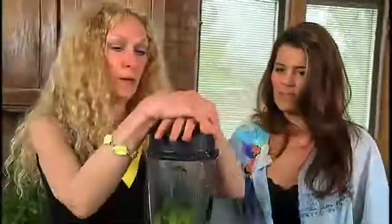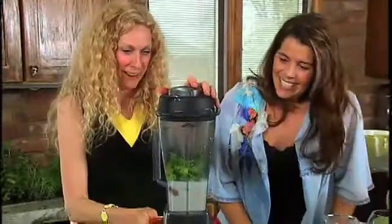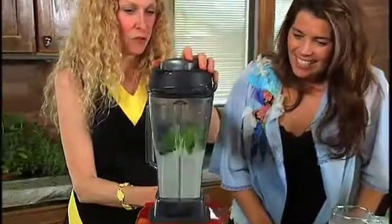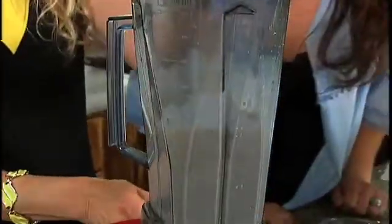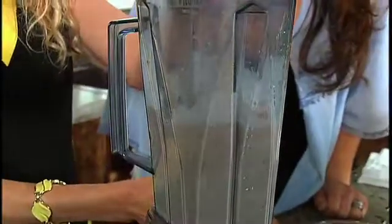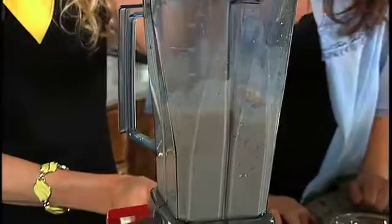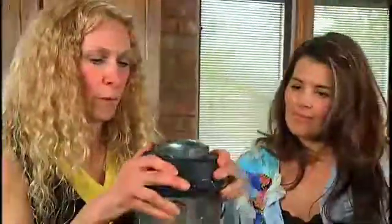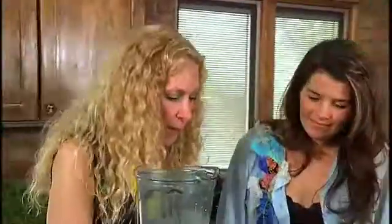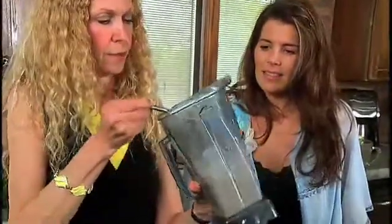I'm going to put the top on here — always make sure it's on tight, otherwise you'd have a big mess on the ceiling. Then we're going to turn the blender on. You can hear those strawberries are very firm. I was worried they were too hard and were going to give us a fit, but it doesn't seem like they have. I'm going to go in there and, with your permission, just taste it and see if we need to add anything.